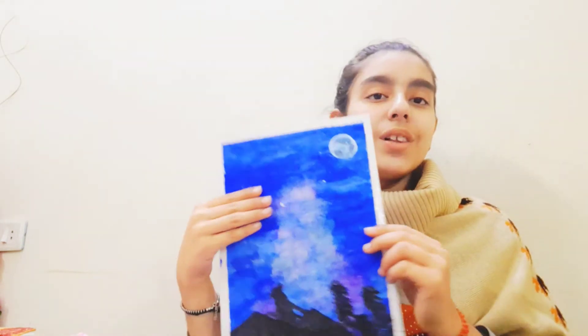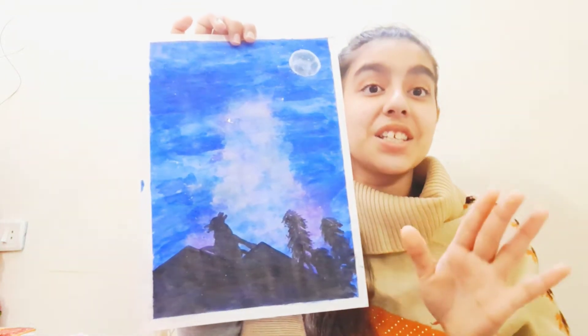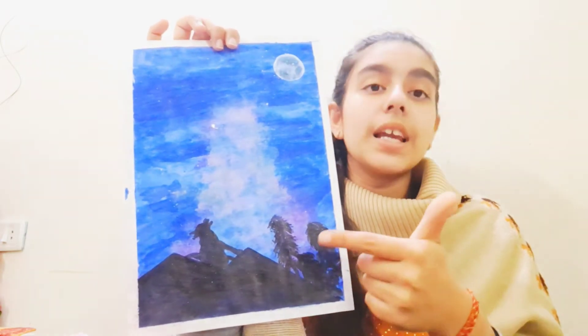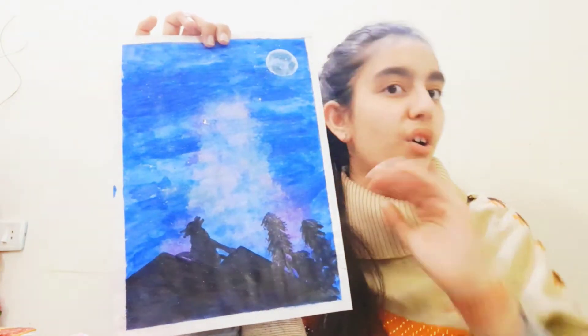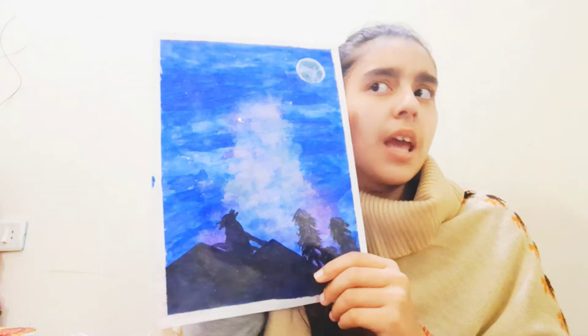The next painting, the third painting of 2021, is this realistic drawing. It has dark green trees, and you can also see a figure — it could be a dog, fox, or ox. I don't think it's perfect, but there are parts of it I like.